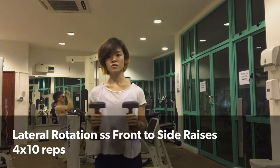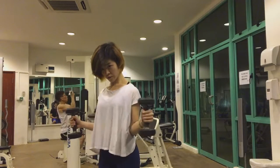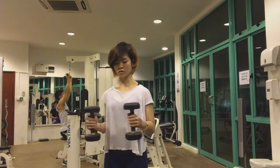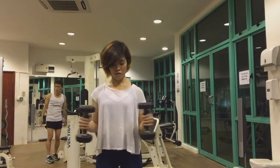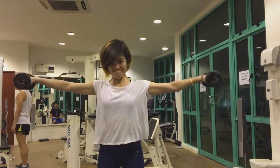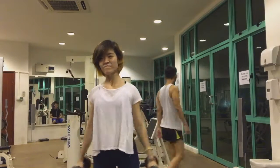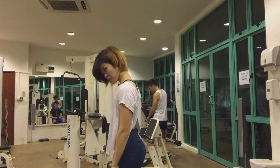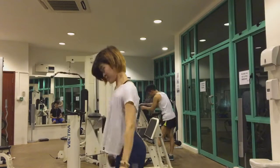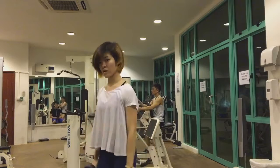Hi guys, welcome back to my video! Today we'll be doing an upper body workout. I usually start with lateral rotations as a warm-up, and then a front-to-side raise — I'm using a five-pound dumbbell, so I don't really go too heavy. I usually lump all my upper body workouts into one session because I'm quite weak, and sometimes I'll throw in a couple of back exercises like you'll see in this video. The descriptions and sets are listed in the description bar as well as on the screen.